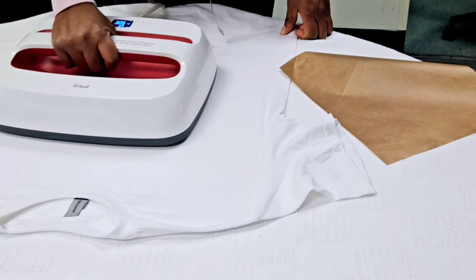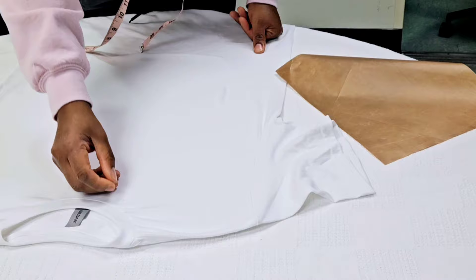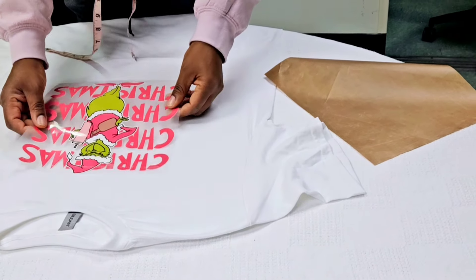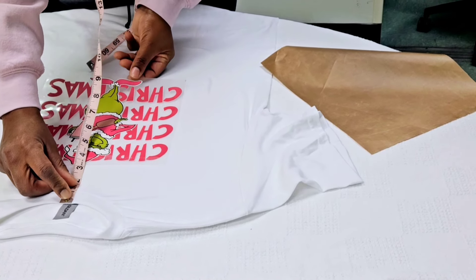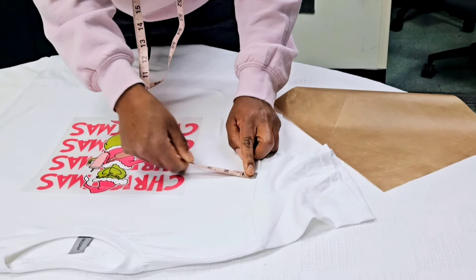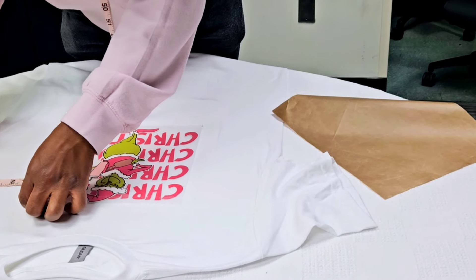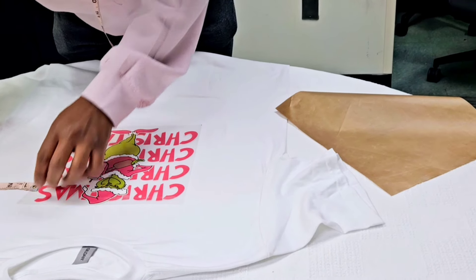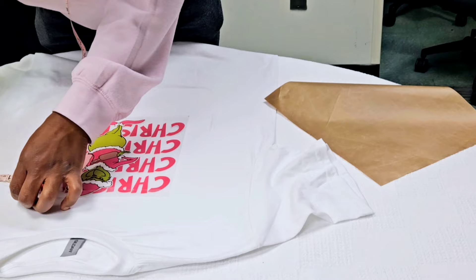I'm going to show you guys again how I press another one. We're pre-pressing because we're trying to take all the moisture out of our shirt. You want to go ahead and use a lint roller — or tape — and get all the lint off your shirt. This one is an absolutely gorgeous pink Grinch one. I love the color of this. I'm taking my tape measure and measuring four inches down from the neckline, and wherever my transfer is centered, I measure. My transfer is centered with four and a half inches on both sides. It depends on the size shirt you're making, and also on the vendor you get your transfer from.